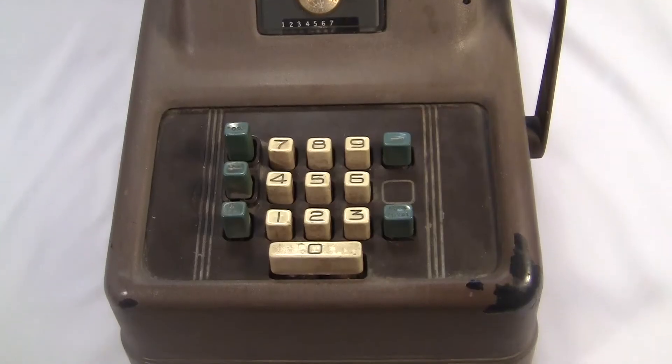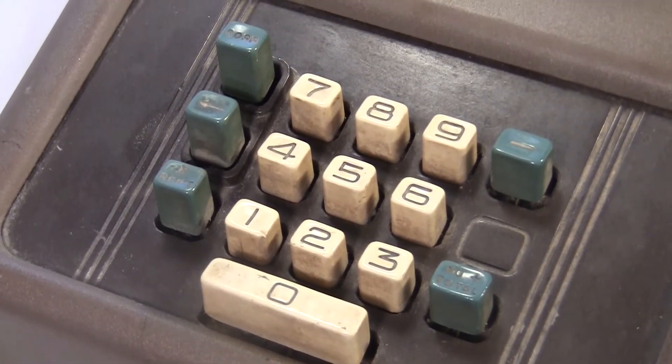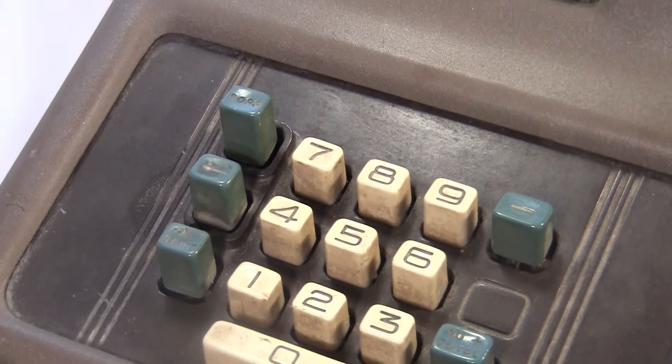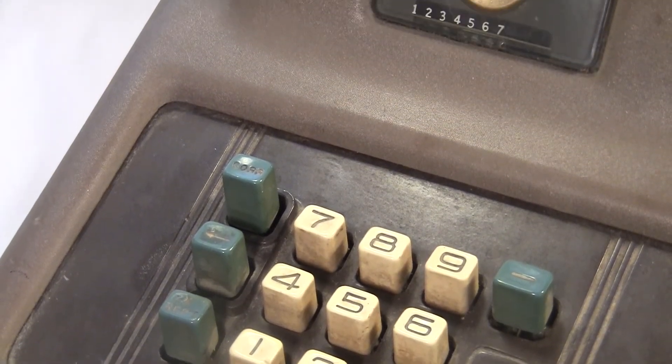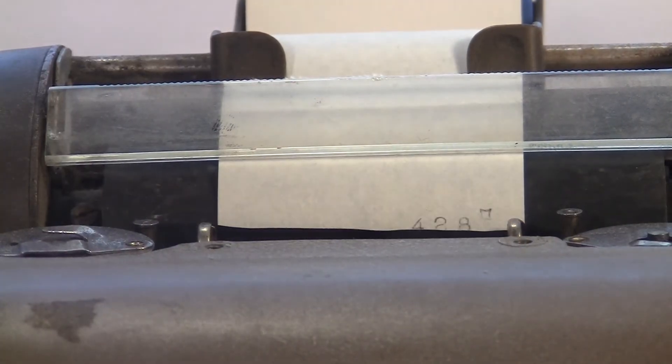This keyboard looks familiar to us today because it's the only arrangement that people ever use for calculators. But when Sunstrand came up with this, it was new and strange. Sunstrand's design let them build the machine with fewer parts, which in theory makes it cheaper to manufacture and easier to repair.